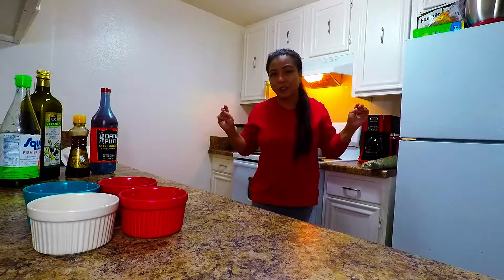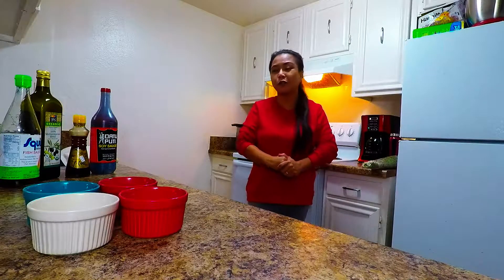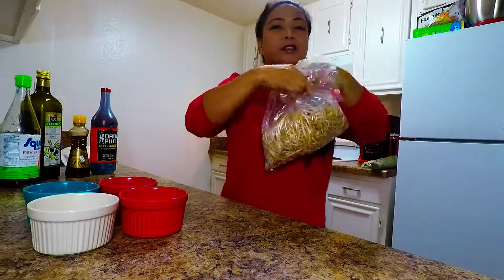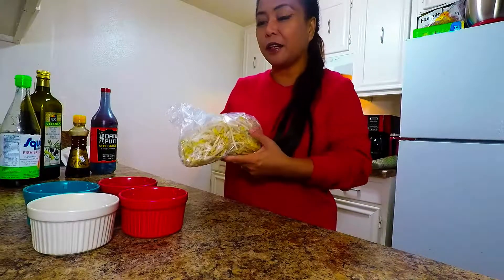Hey guys, welcome to Super Bocci Kitchen. Today's episode is one of my favorite Korean side dishes, which is Kongnamul — Mung bean sprouts. I'm just making a small one because it's just a side dish.